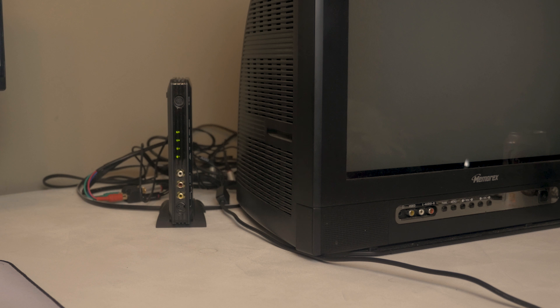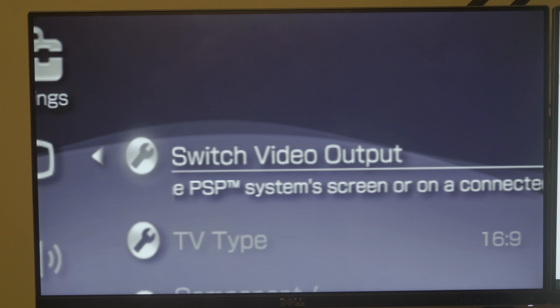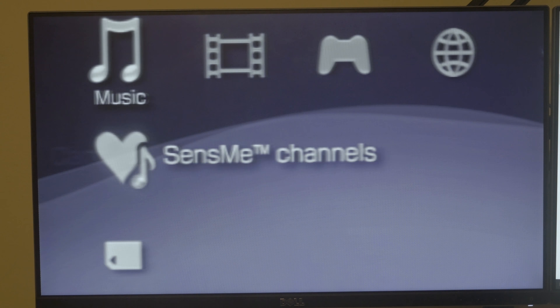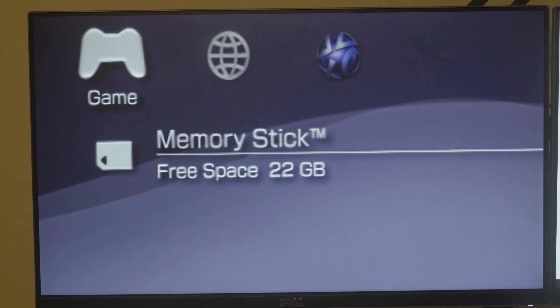Maybe if I use the Framemeister I'll be able to get it working on my TV. Except now I can't use it on my CRT — I have to use it on my HDTV. So it looks like in the battle of CRT versus HDTV, the CRT literally just doesn't work almost at all.